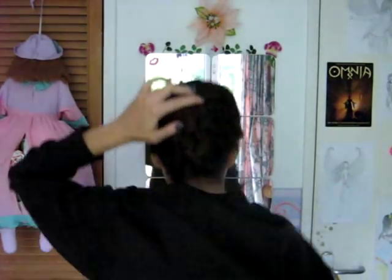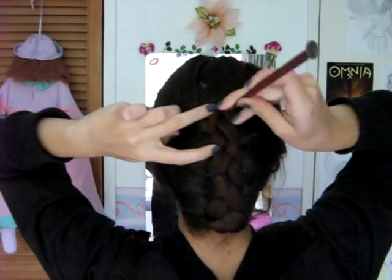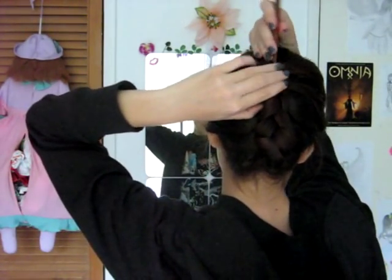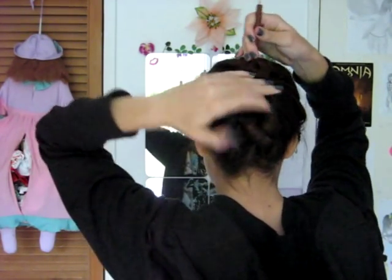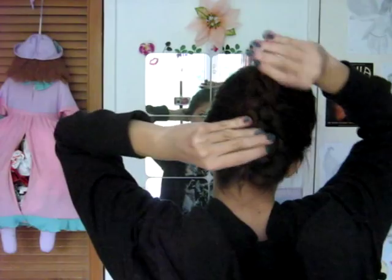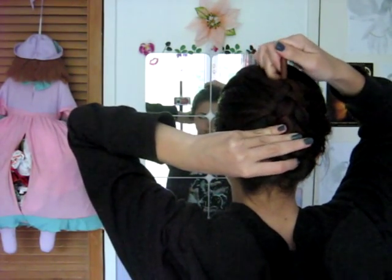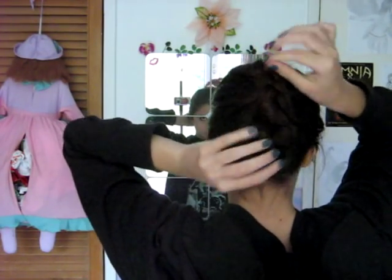So now I'm going to take my hair stick and I'm going to stick it into the braid right here. In, and then going through the hair on my scalp and back into the braid and into the scalp. So I'm basically just stitching the braid onto my head with the hair stick. And then you just poke it through just like that.